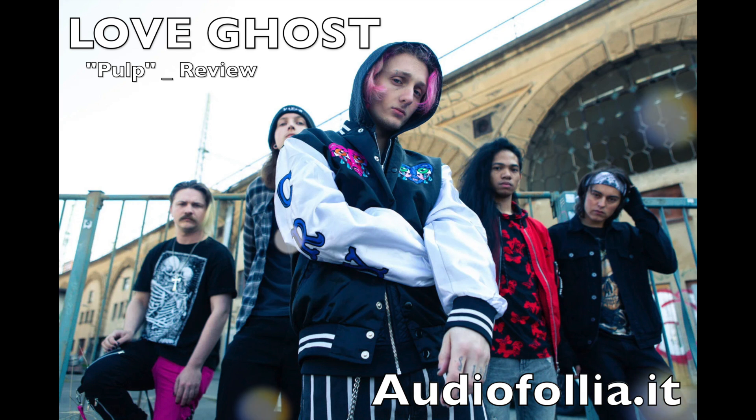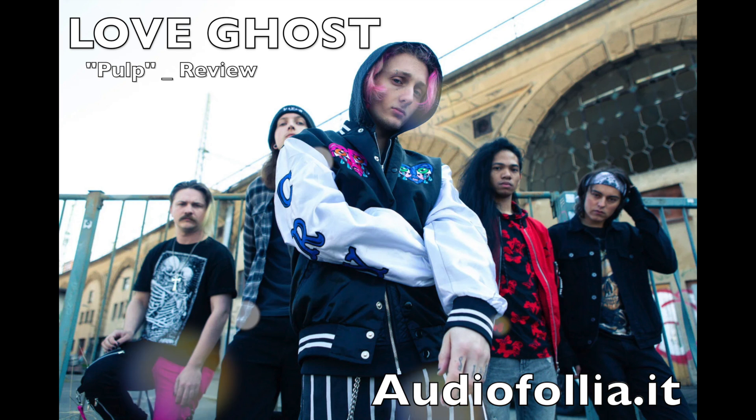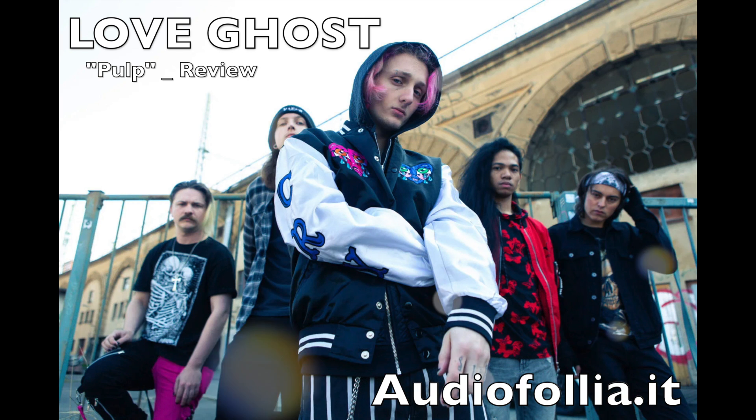Love Ghost will continue to release new music in 2022. Says band frontman Finnegan Bell: 'The new music that comes from Love Ghost is just our narration of the things happening in our lives right now. These songs, for me, are really all linked by time. We are in a crazy period of history, and therefore we are writing some crazy music.'